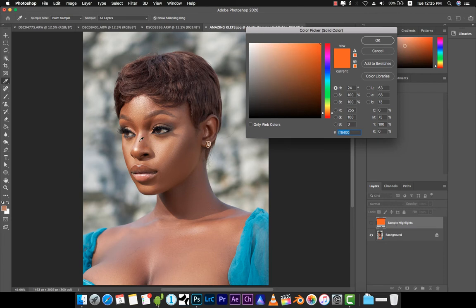Lastly we have 'Sample Highlights.' You can decide to come over here from the highlights, or just beneath the eyes — it usually depends on how the image has been lit and how the light is falling on the portrait.